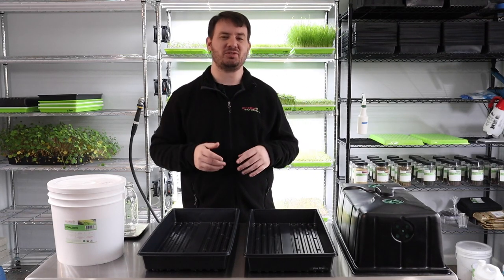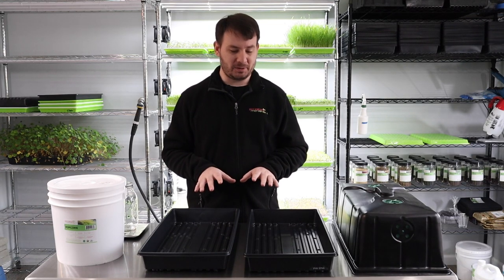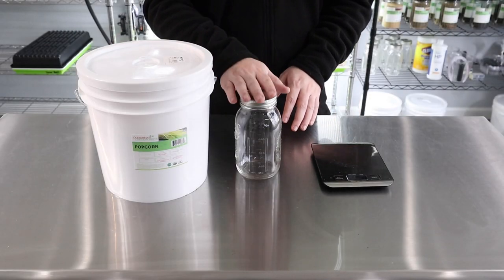It doesn't feel good in your mouth — you just don't want that. So again, we want to keep the corn blocked out for the entire grow. First, what we're going to do is soak our seed for 12 hours.